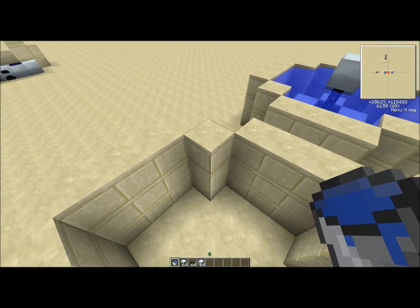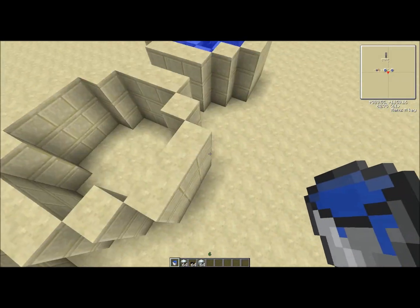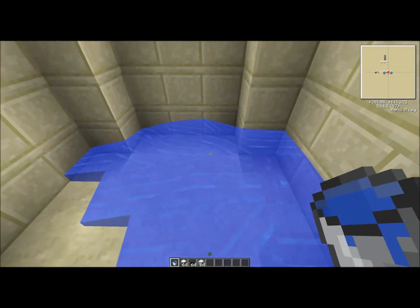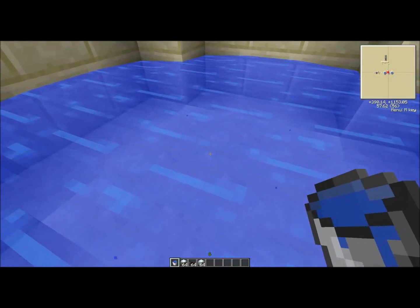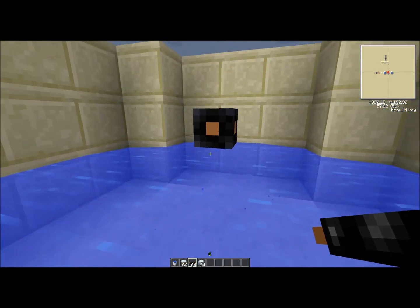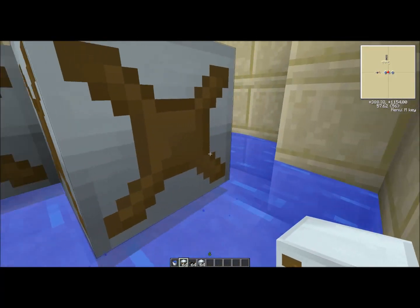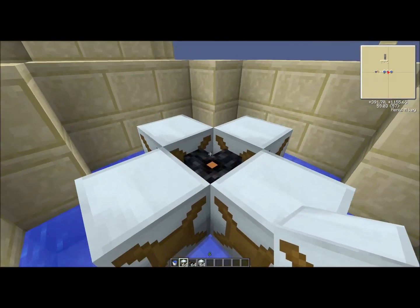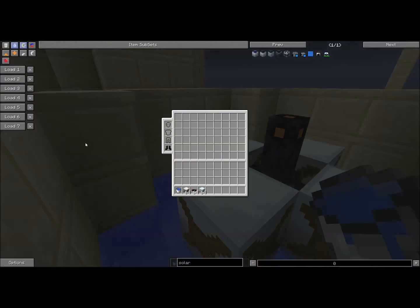You're going to want to make a container just like this — three by three by three with little squares on the sides. Then you're going to fill the bottom layer with water. I know I'm in creative, but you can figure out how to do that on your own. Then you're going to put wire there and water mills in the surrounding positions, and then a cable there.